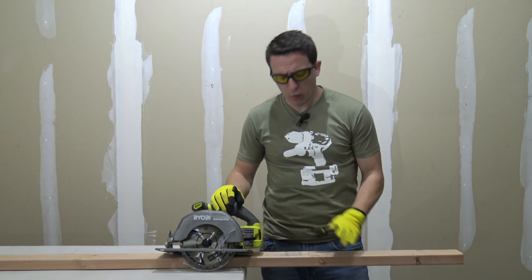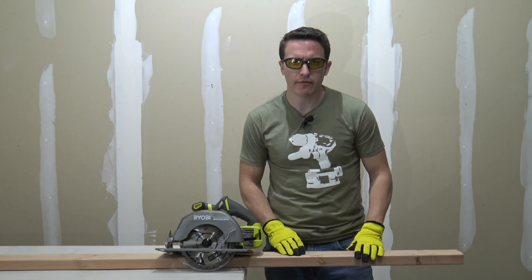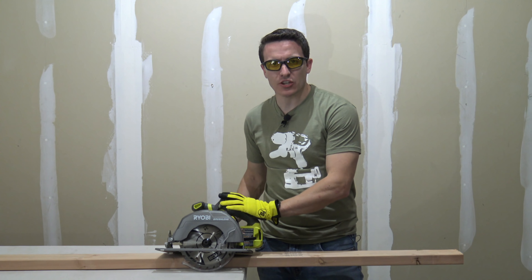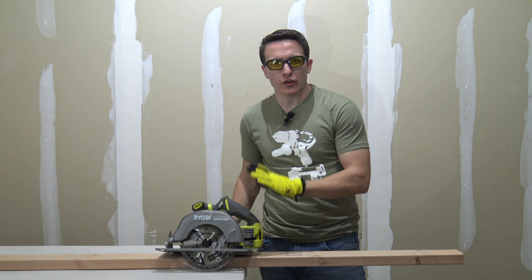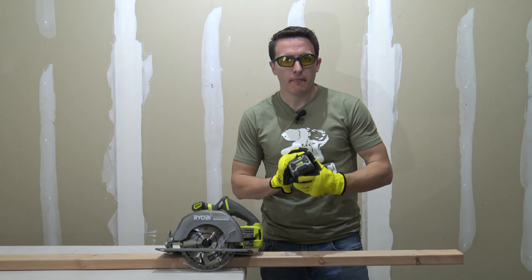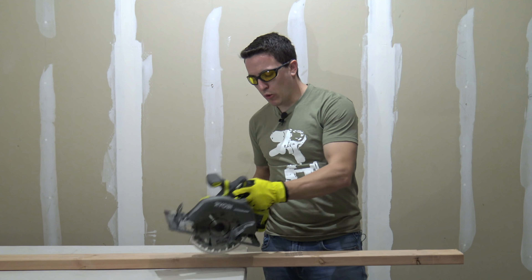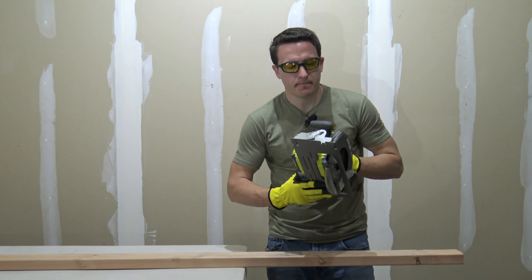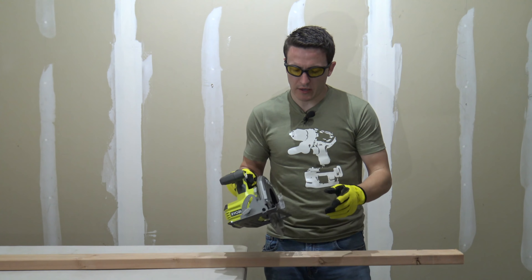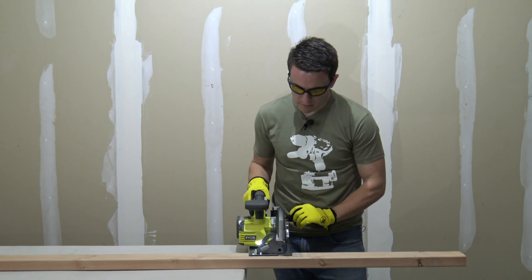For the first cut, we've just marked a two-foot section of standard framing 2x4. To take advantage of the brushless saw's full potential, we're using the lithium-plus 4 amp-hour P108 battery. We'll go ahead and put this in — locked into place — and set up for the cut.